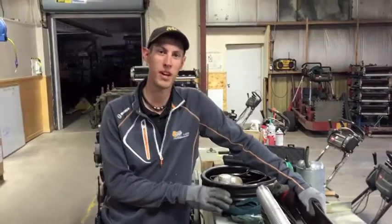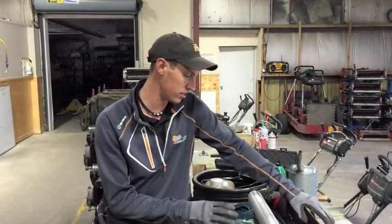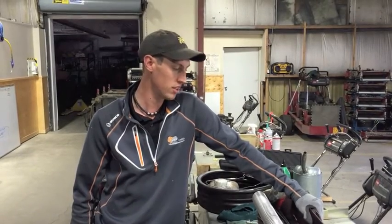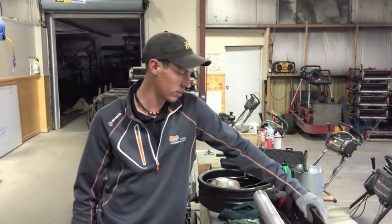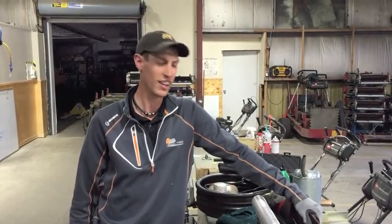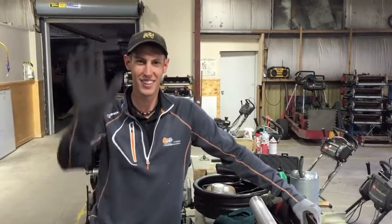The only thing this will need before it goes back on a mower is a height of cut adjustment. We'll address height of cut in my next video next week. After we do that, we can throw it onto a mower and it's ready to go cut some grass. Thanks a lot, and hopefully everybody took a little something from this video. See you next time.